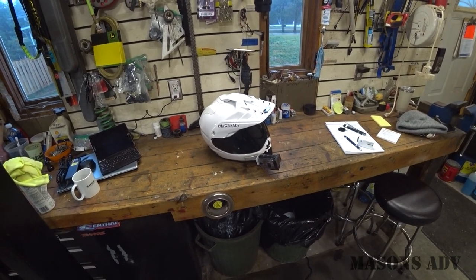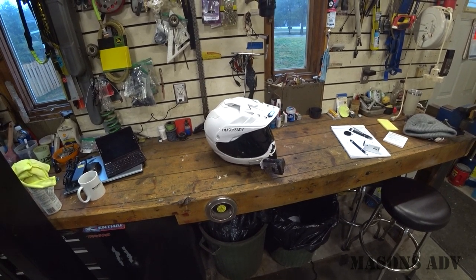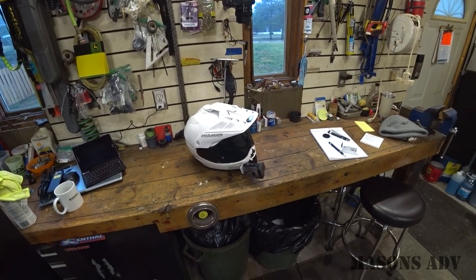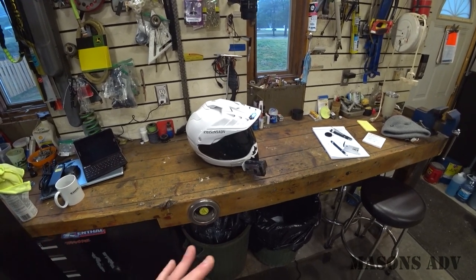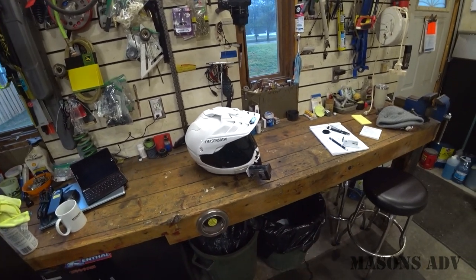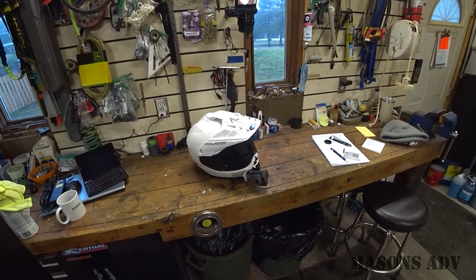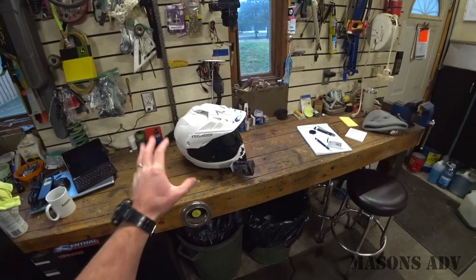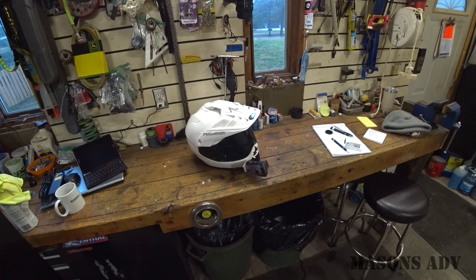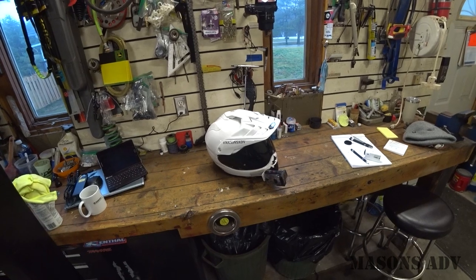So there you go guys — that's my review of the Shoei Hornet X2 for what it's worth. I can say that I'm very happy with my decision. If you guys try one on and it fits you nice and it's the most comfortable on your head of those three, I don't think you can go wrong. If it's uncomfortable, one of the other shapes will likely fit you better, so go ahead and try those on for sure. Where I started thinking I was going to end up versus where I ended up are two very different things. You have to try them on, find one that fits you, and go with that.